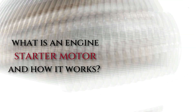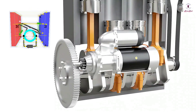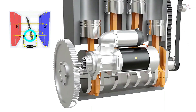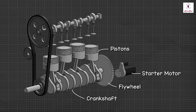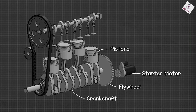A starter motor is one of the major components used in an internal combustion engine, which is electrically powered. An engine cannot rotate on its own — a part is required to start the first cycle. The starter motor helps to initiate the engine, which then continually operates on its own power.